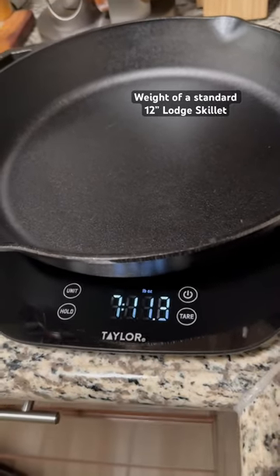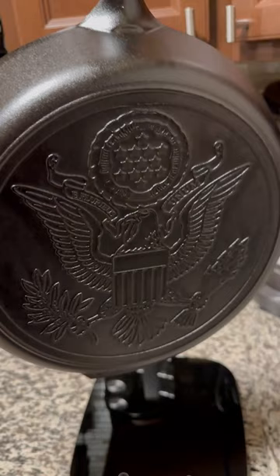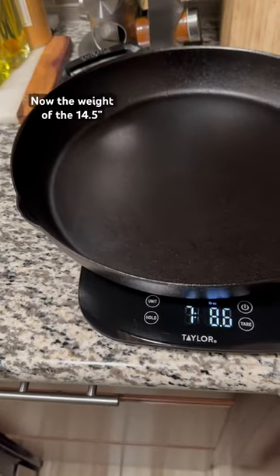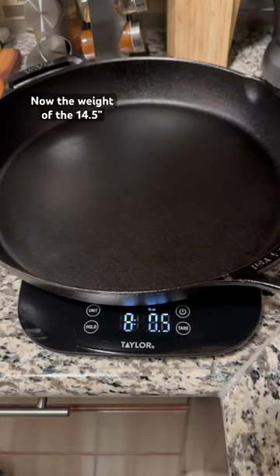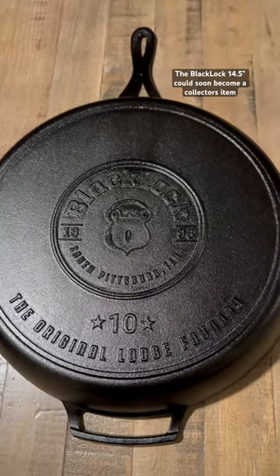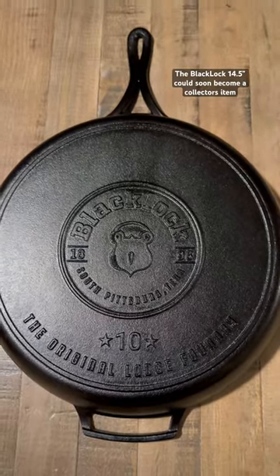7 pounds, 11.3 ounces. This is actually the new Cracker Barrel version, but 12 inch skillet. 8 pounds, 0.5 ounces. 9 pounds, 0.5 ounces.